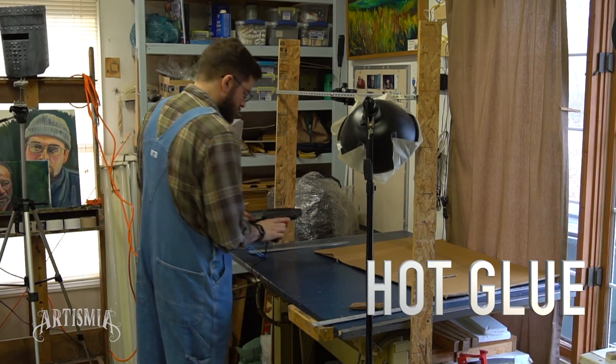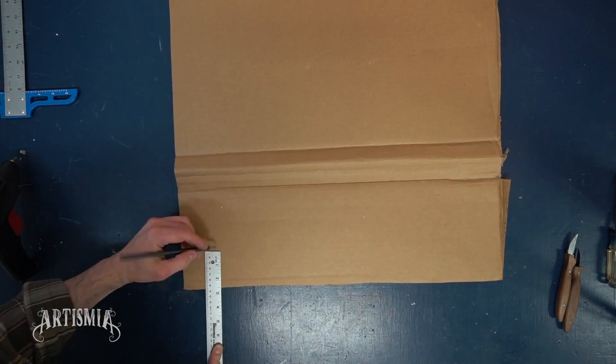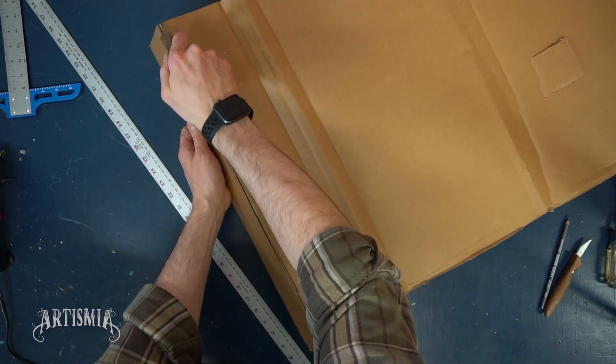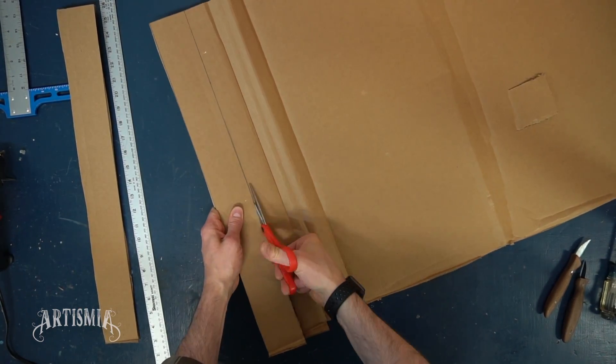I'll be using hot glue for this project because of how fast it sets. I am now measuring and preparing to cut two strips of cardboard, approximately 2½ by 22 inches. Using the yardstick as a straight edge, I hold it firmly and carefully run the blade against it to cut a straight line. Obviously, if you don't have a knife, you can always use a pair of scissors.